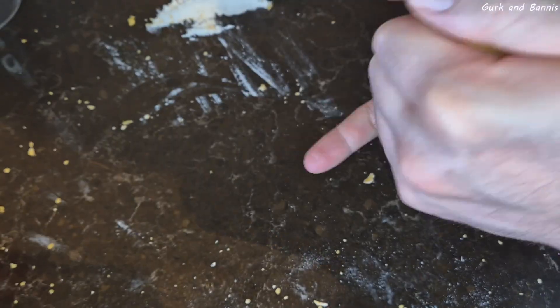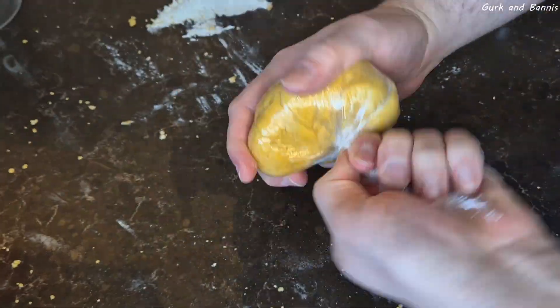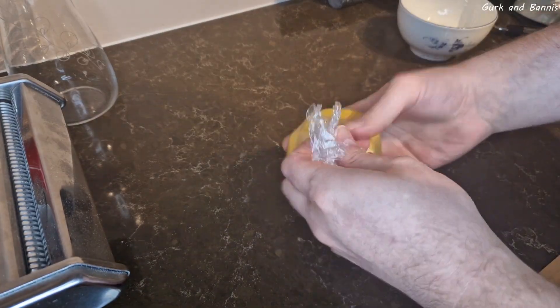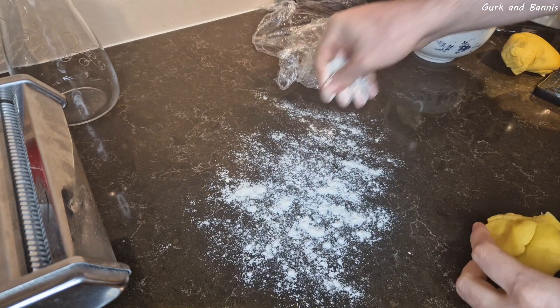When you've gathered the dough, wrap it up in plastic and put it in the refrigerator for two hours. After two hours, bring your dough back out, sprinkle some flour on your working area, and split the dough into three pieces. Start flattening out one piece until it's about two to three millimeters thick.